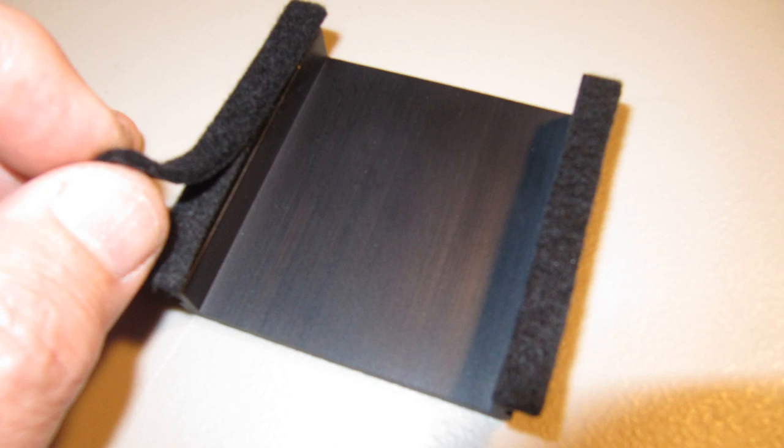If you are going to use the clamping method, then at this time you want to put the two felt pads on the bottom of the bridge, which will protect the guitar top from the metal edges of the bridge.